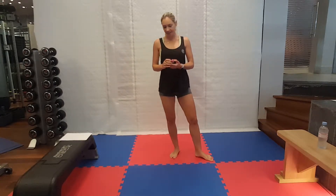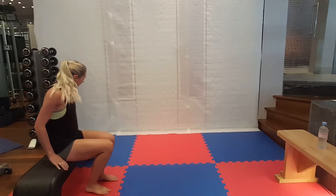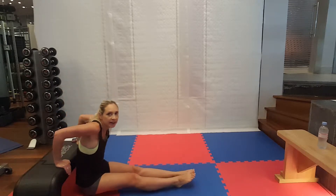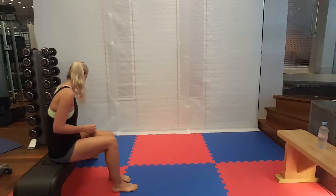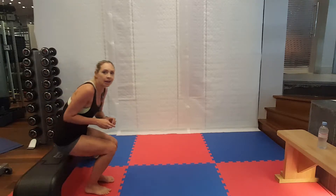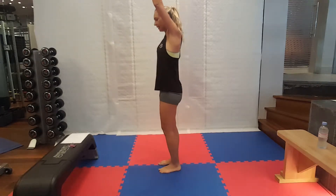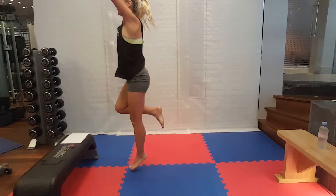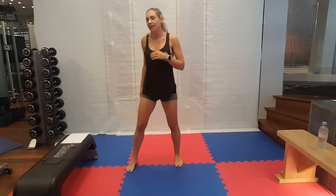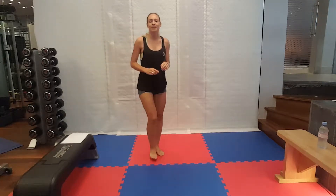The next two exercises. We're going to be doing a tricep dip — on your bench or step, leaning forwards, bending at the elbows. And we're going to be doing one-leg burpees. Just like your normal burpee, but we're only going to be using one leg to support our body weight. If those are a bit tricky for you, just go for a normal burpee.